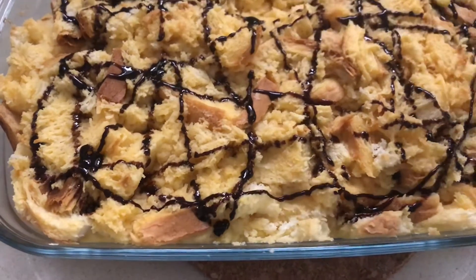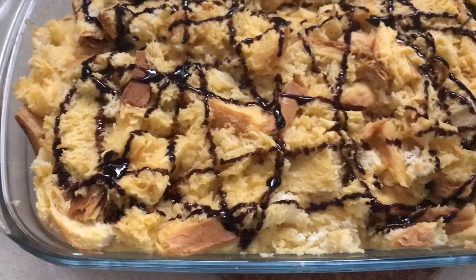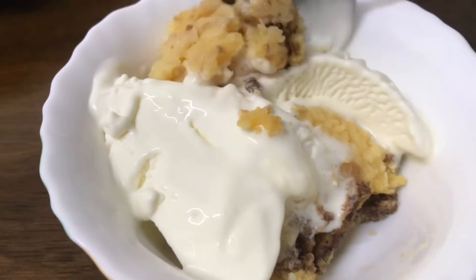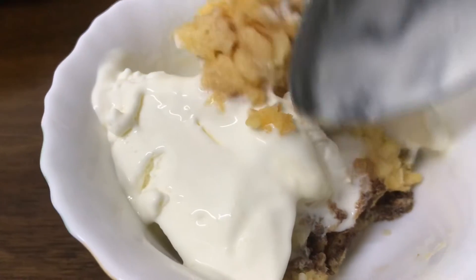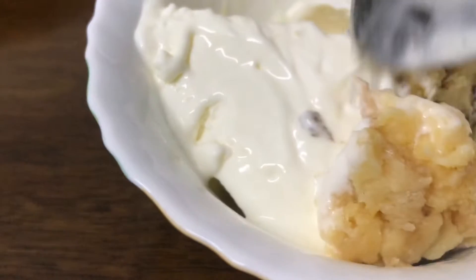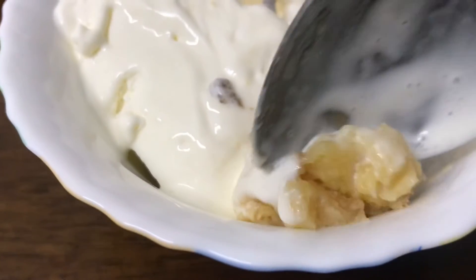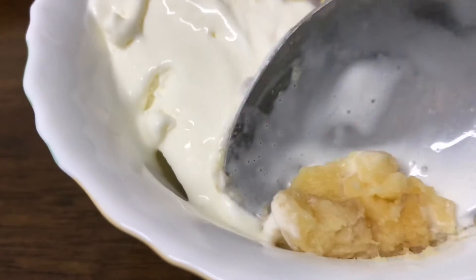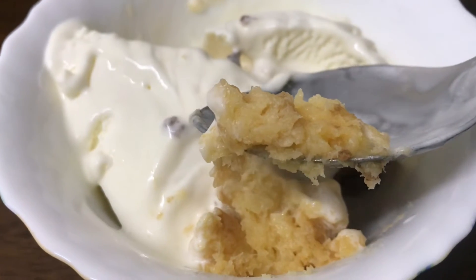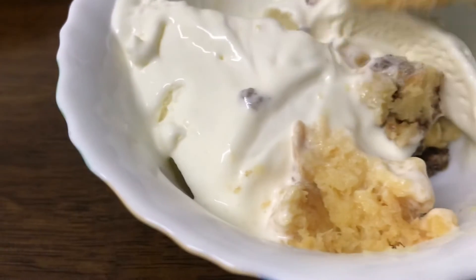So, we have a method ready to eat. We put the cake in a bowl, lightly warm, and add vanilla ice cream. So, we have a custard cake — try it! It's very easy and tasty.